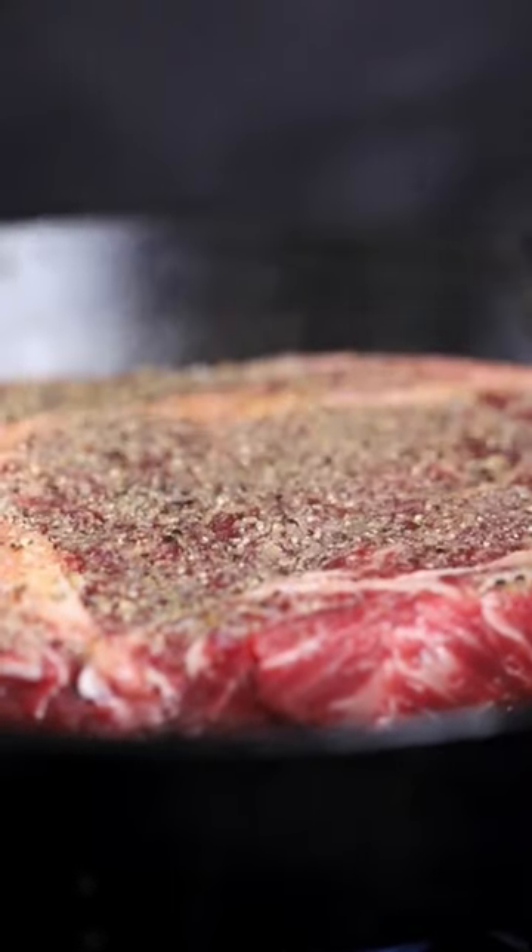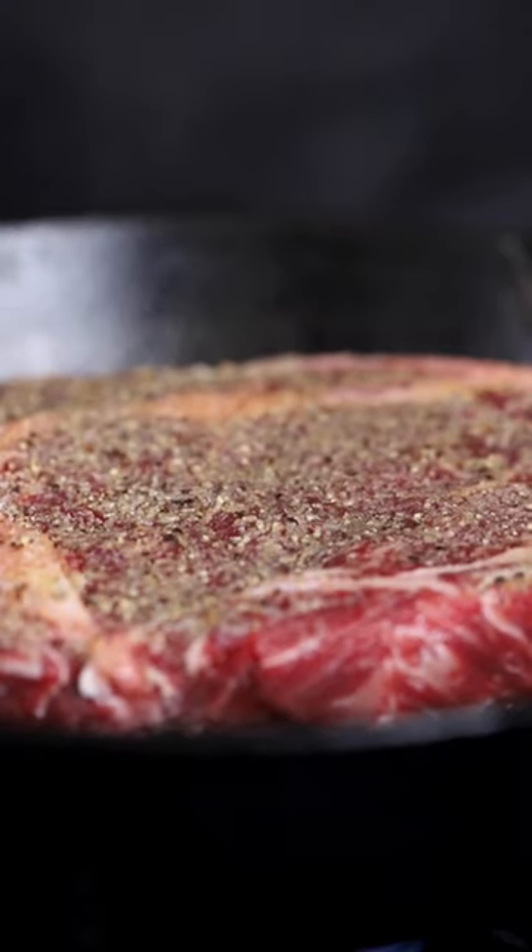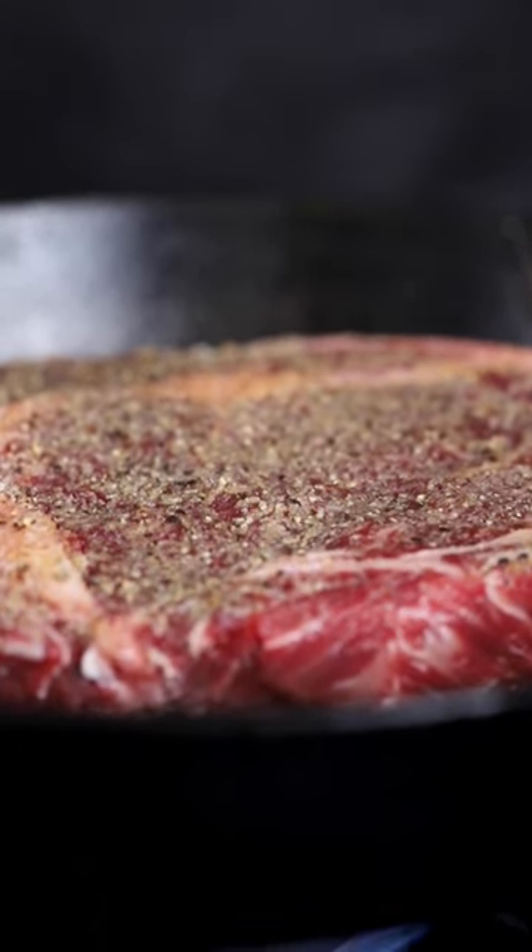I'm going to press it down to get an even covering, and that sear is exactly what we want. That crust is starting to build with a beautiful sear. Now as tempting as it may be to move this around, we really want to let it sit for a while to build that crust on the steak.